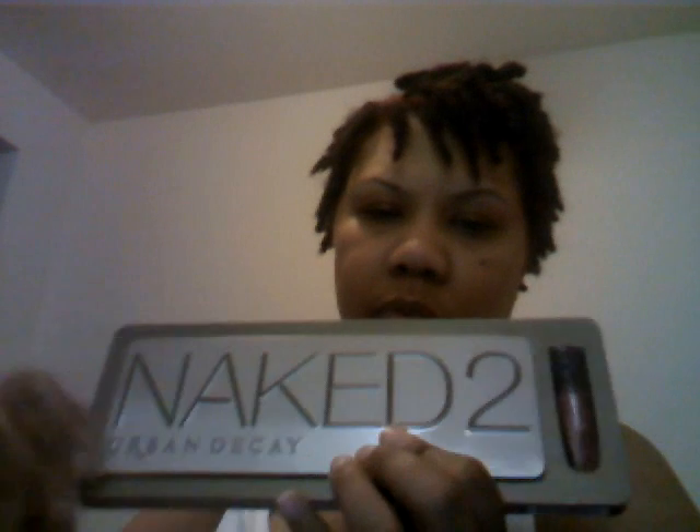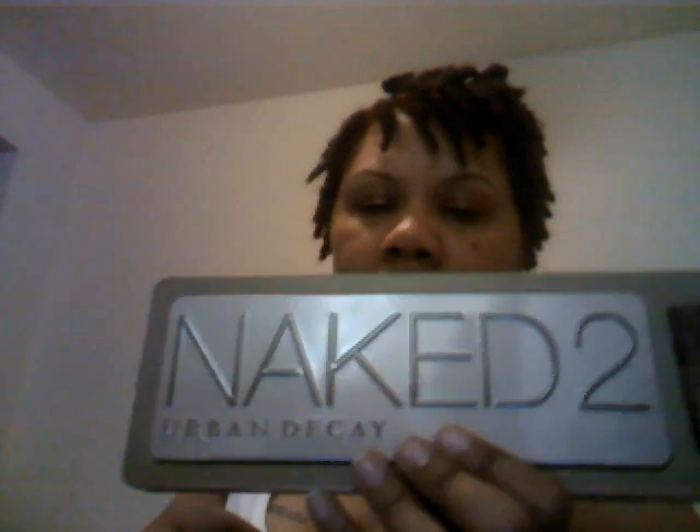When I was in Ulta, I didn't know which palette to get — the Naked 2 or the Naked? Now with the Naked, there's no free gloss. But I still get the D-Slick because if I spend $50 on any Urban Decay product, I still get it. So tomorrow I'm thinking about going back and getting the regular Naked, so I have both the Naked and Naked 2, and two D-Slicks.